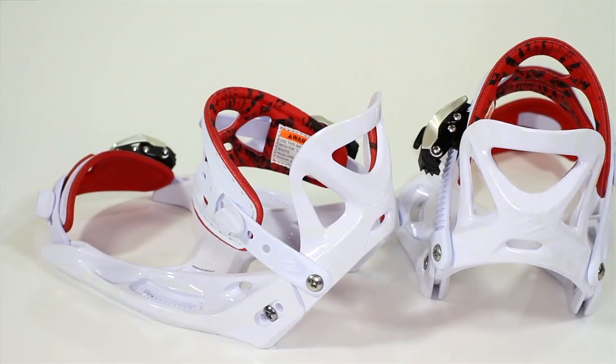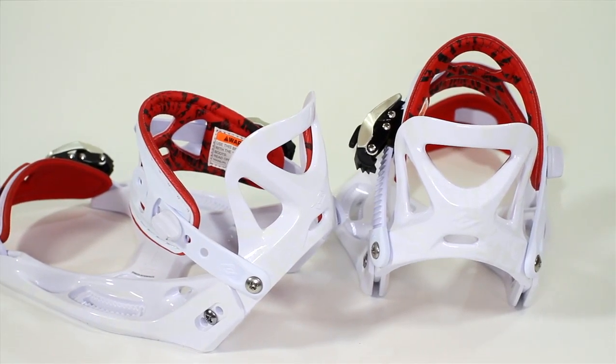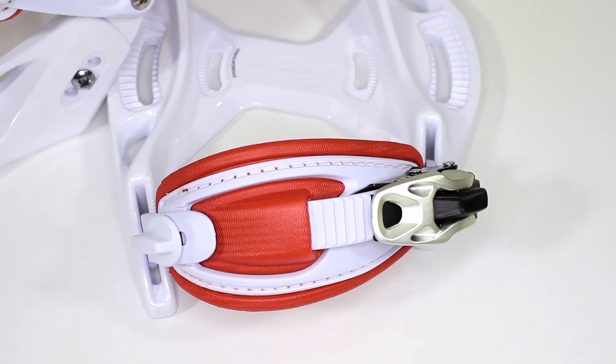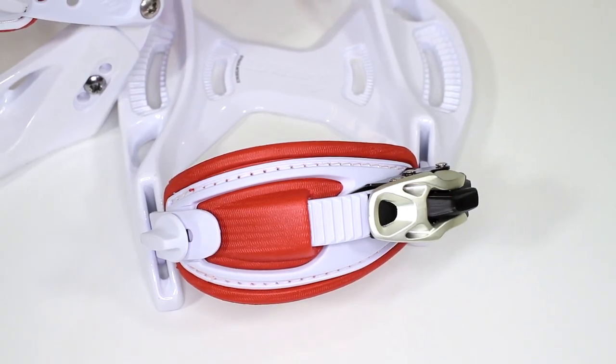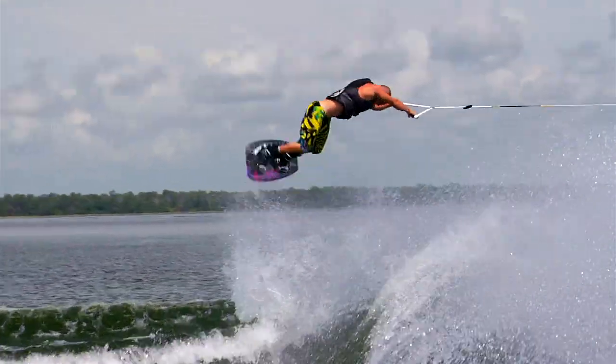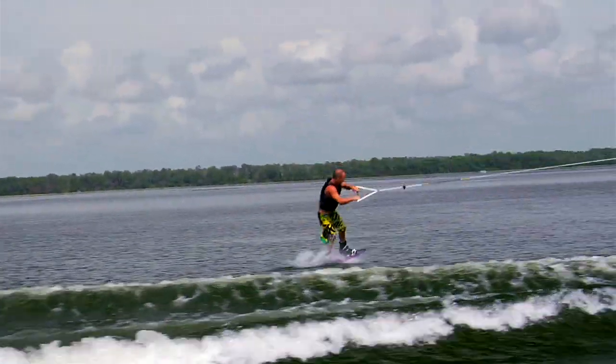We've been riding the system now for about a year and we've been putting so much time on these things and trying to figure out ways to make them better. So for 2012 we have a new toe cap. The new toe cap fits so good — you can either go over the front of your boot or over the top. I'm always tinkering with things, and some of the things I've done researching my own bindings are now features that you guys can use.